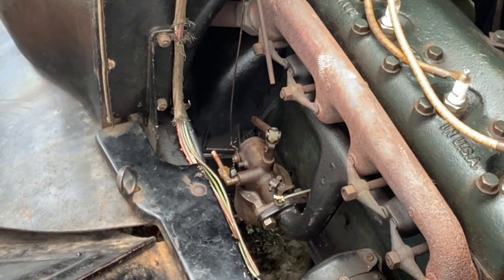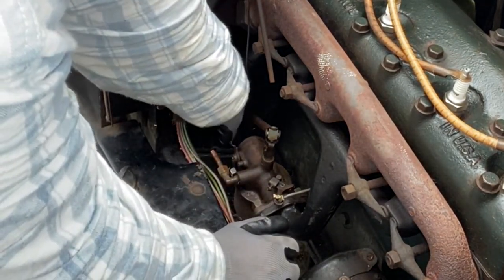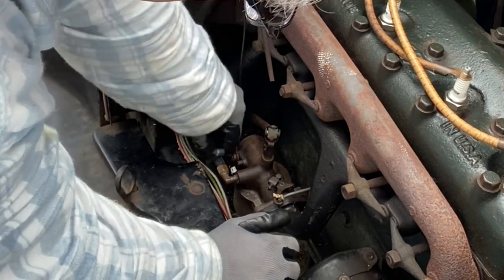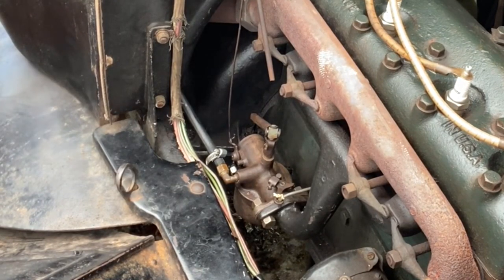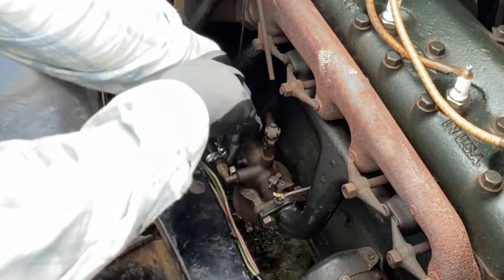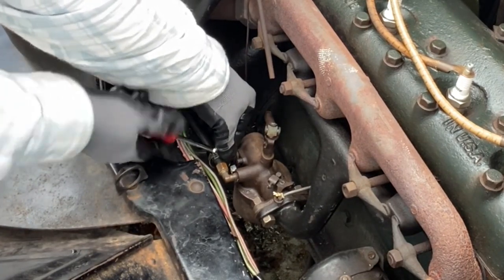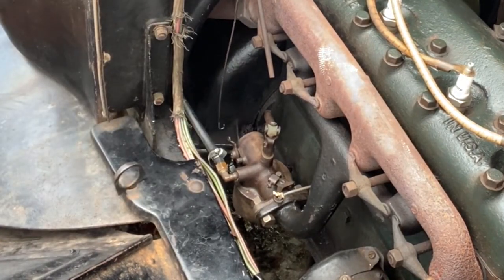Next is the fuel line. It slides right on top here, and then we have the circle clamp — it just uses a red handle. I want that tight, but don't tear the hose.